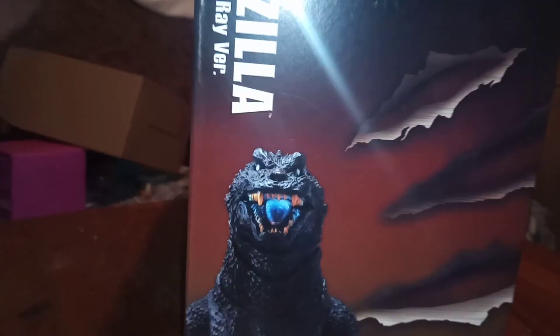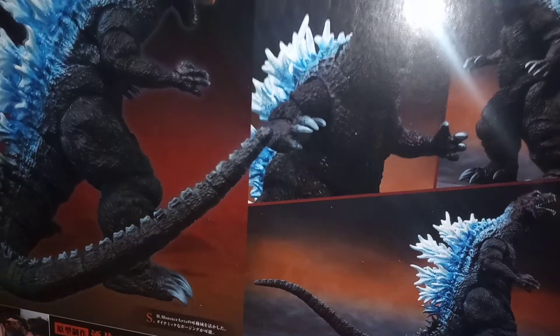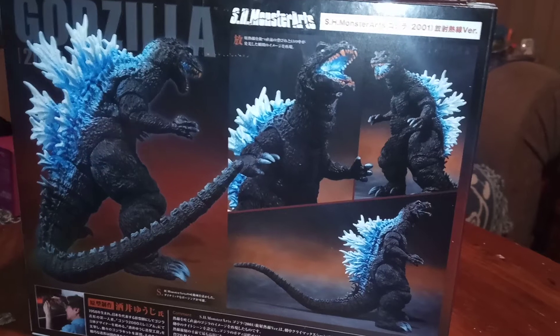Then on the side it has a small image of him. And then on the back it has different ways you could pose it. Sorry for any background noise — my cat brother is going crazy.